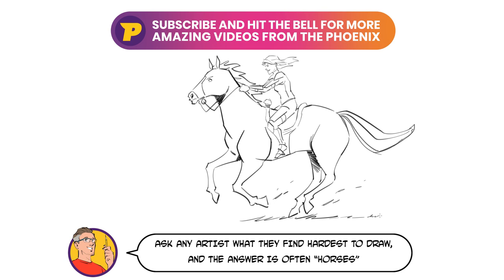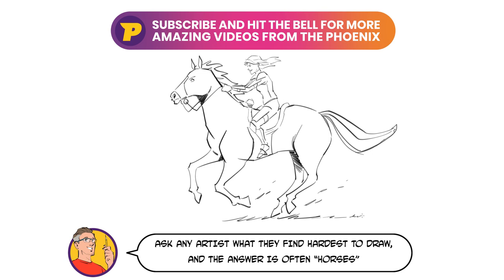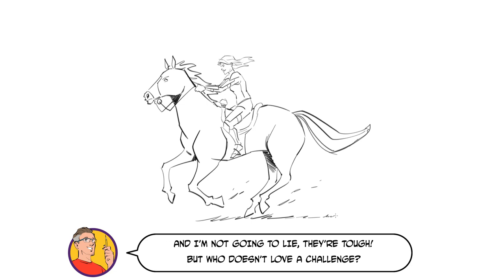Ask any artist what they find hardest to draw and the answer is often horses. And I'm not going to lie, they're tough, but who doesn't love a challenge?